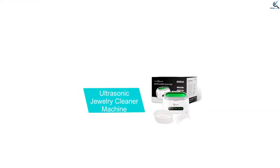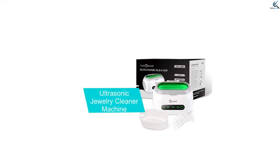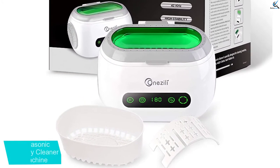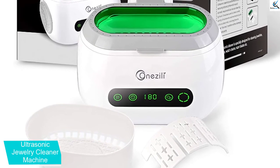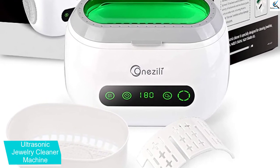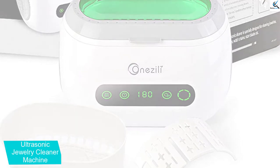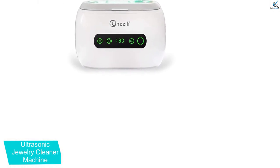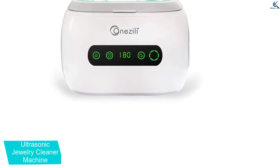And finally at number 1, we have the ultrasonic jewelry cleaner machine. You can use the jewelry cleaner on a wide range of valuables, including watches, chains, sunglasses, clocks, dentures, among others, for maximum convenience. It uses 42 kHz ultrasonic waves to leave your jewelry sparkling clean and without damages.